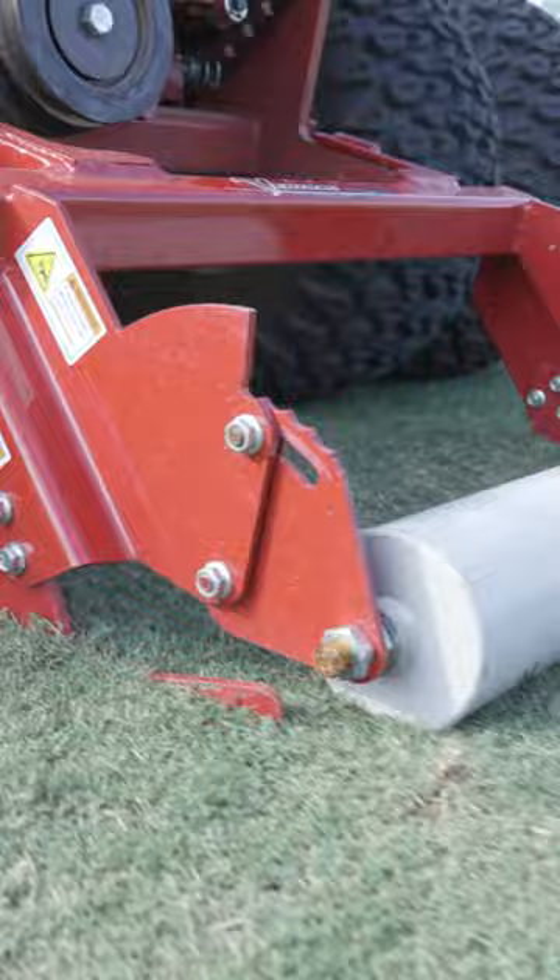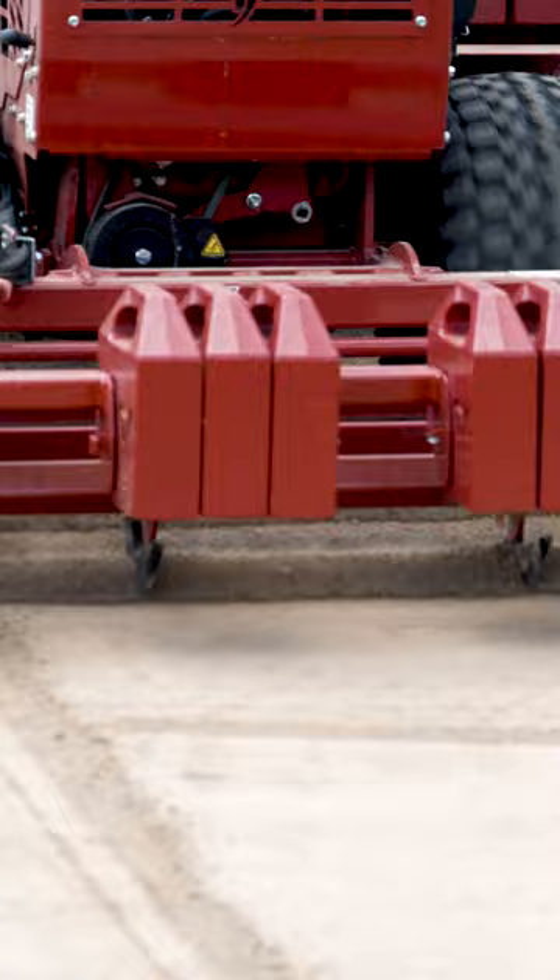If you ever did get lips — which we're trying to not have — you've got a side cutter that goes on the front, you could cut that out, regrade it, and put it back. With the amount of accessories and attachments Ventrac has, you can basically maintain your entire field or multiple fields.